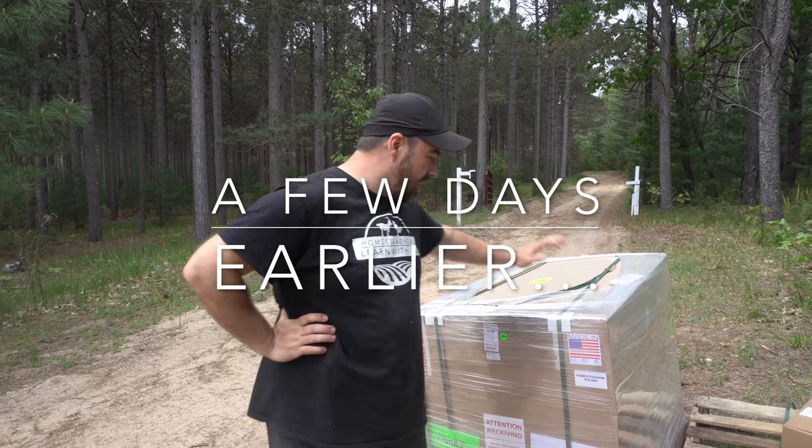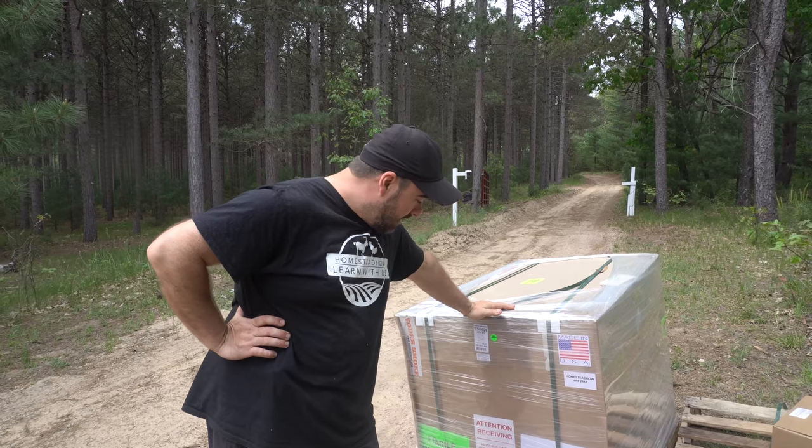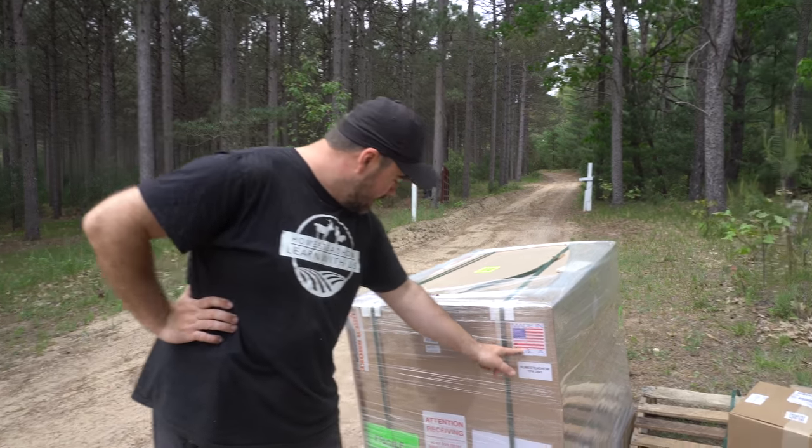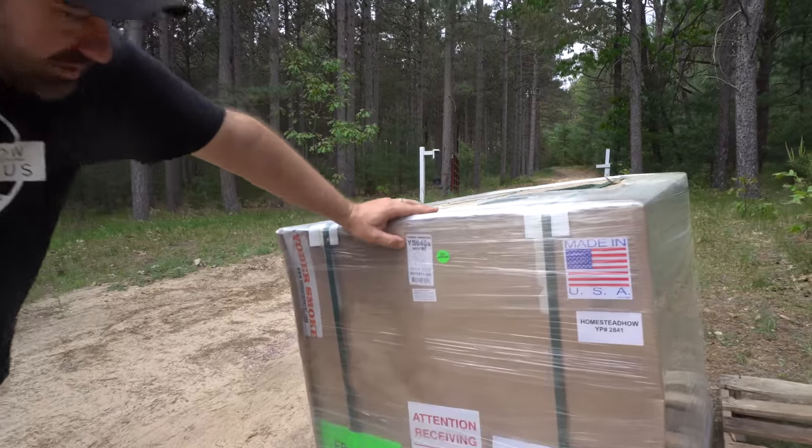We are so excited — we just got this huge shipment. The weight on this is over 550 pounds, made in the USA. This is our Yoder Smoker.